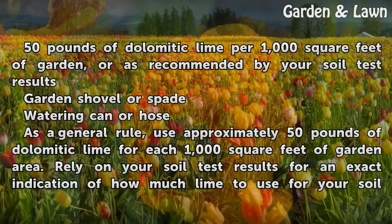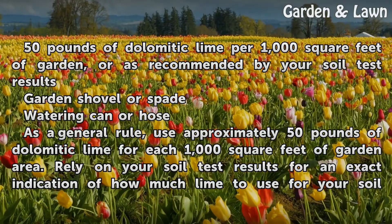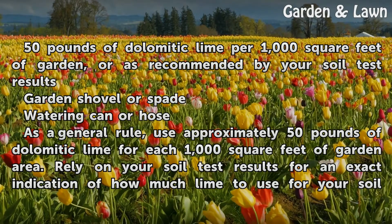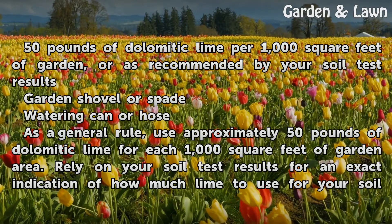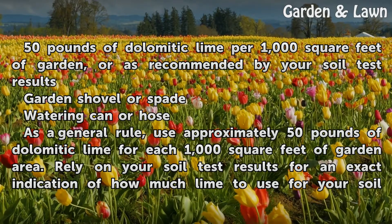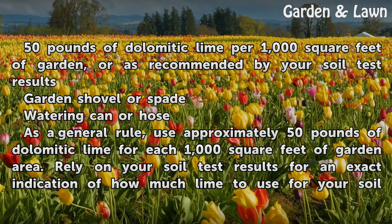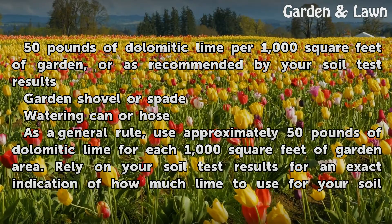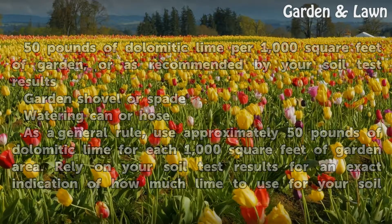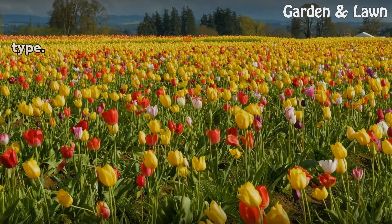As a general rule, use approximately 50 pounds of dolomitic lime for each 1,000 square feet of garden area, or as recommended by your soil test results. Rely on your soil test results for an exact indication of how much lime to use for your soil type.